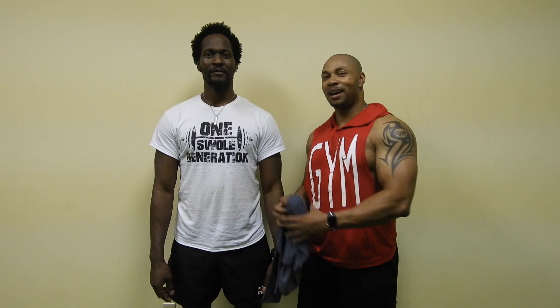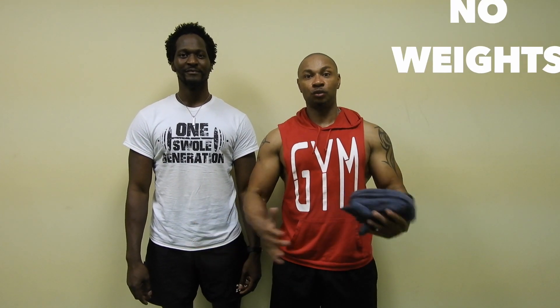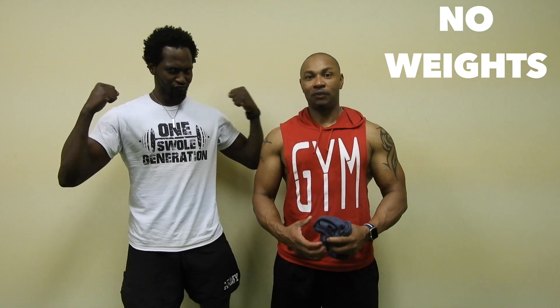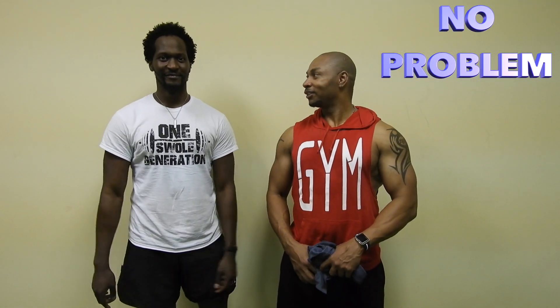I hope y'all like the exercises. I want to introduce my demonstrator. As I said in the beginning, this will be a series, so we'll be coming out with maybe a five-part series on different exercises to build strength. Don't forget to like, subscribe, and comment in the bottom.